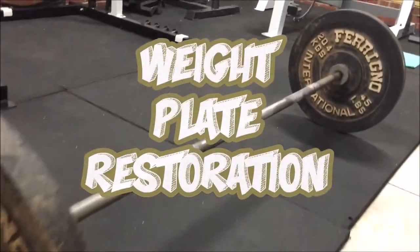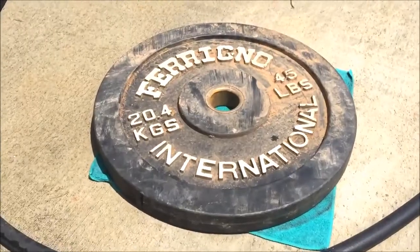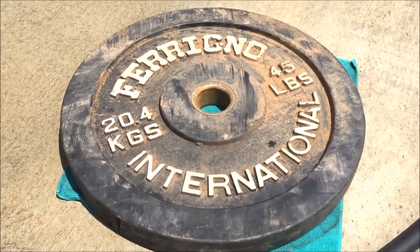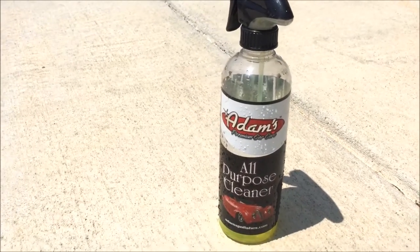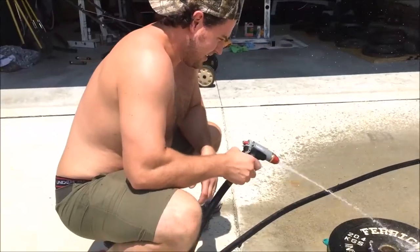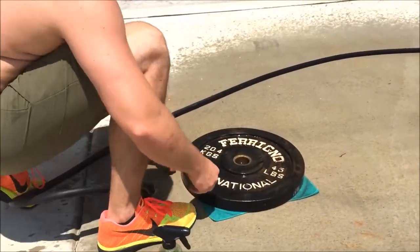In today's video, I'm going to show you guys how to clean old rubber bumper plates, as well as restore some metal plates. Here you'll see these rubber bumper plates I found in a garage. I'm going to clean them with some Adams all-purpose cleaner that is made for automobile rubber components and plastic as well.